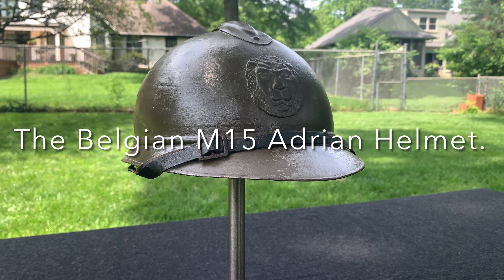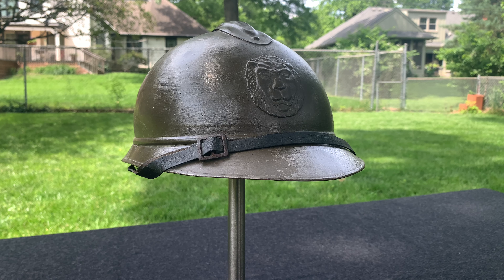Hey everybody, this is World War Guy here. Today is day number four of our helmets of the month, and we're looking at another Adrian helmet — this is the Belgian variant of the Adrian helmet.